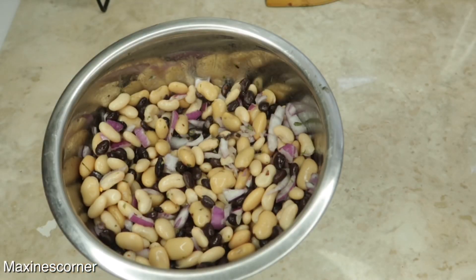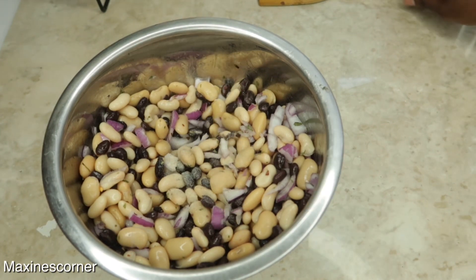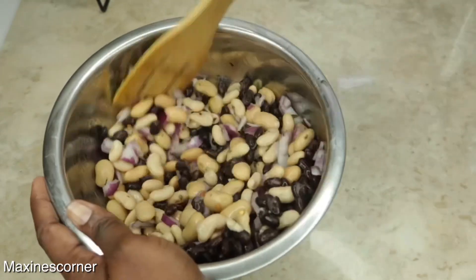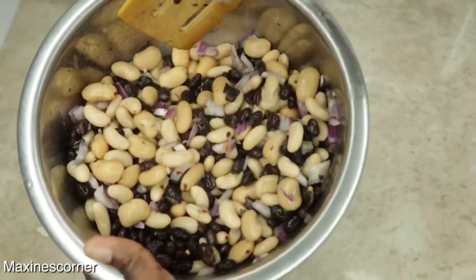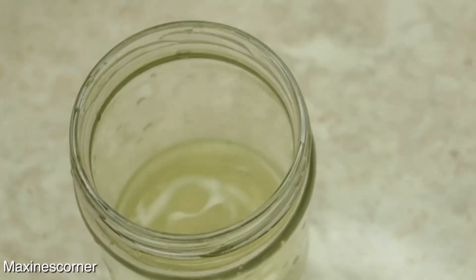One eighth teaspoon of white pepper. You can also add garlic powder to this as well, then mix all that together and the flavor is gonna come together so nice. Look at that!